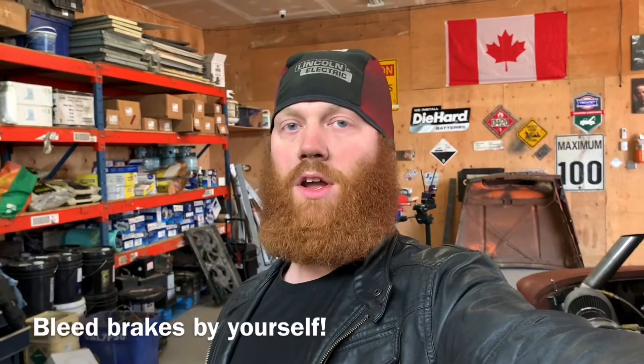I just want to show you how I bleed brakes when I do it by myself. I'm sure there's a hundred thousand guys out there who already know this, but maybe it'll help somebody.